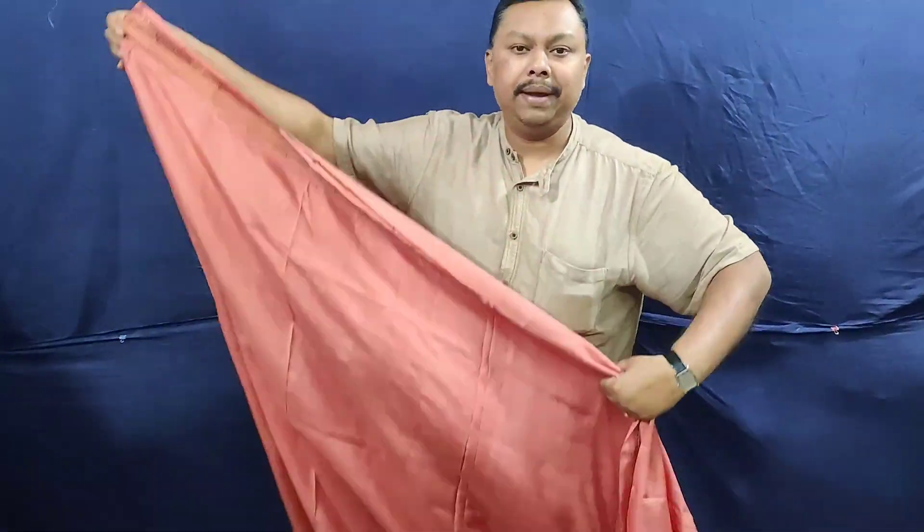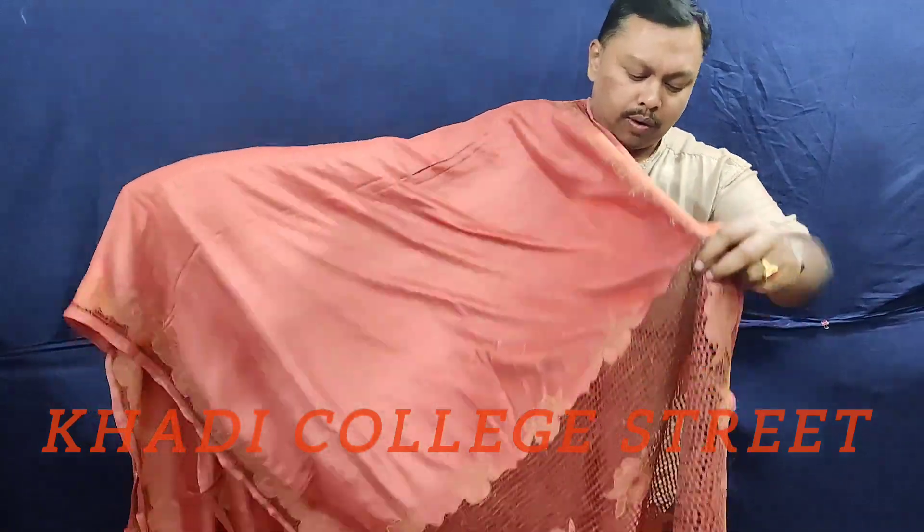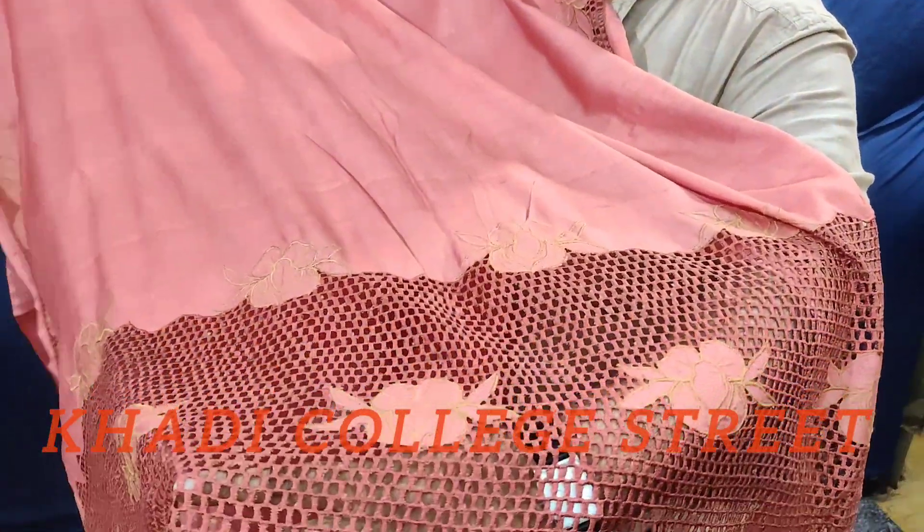This is a very beautiful pink. We have seen one fold. Here we have created a lotus design.